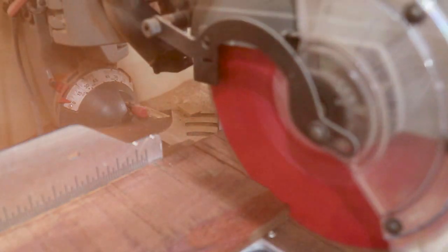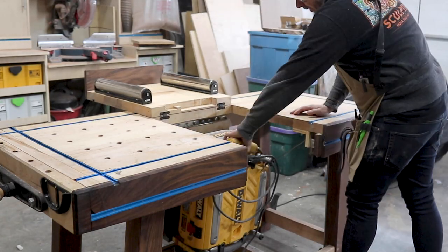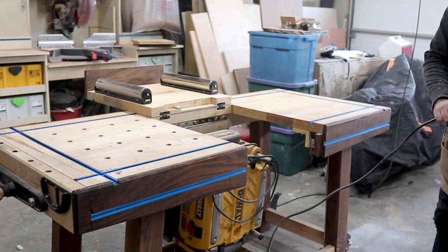Let me run you through the list. This cutting board is going to have padauk, walnut, maple, ash, and sapele — however you pronounce that.